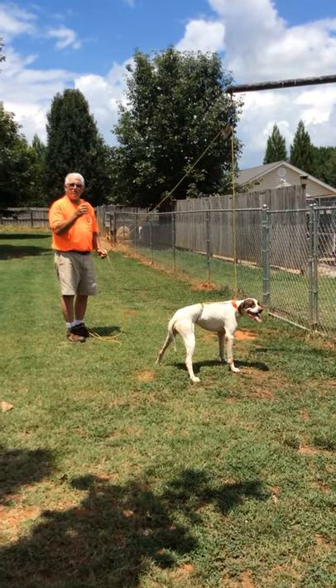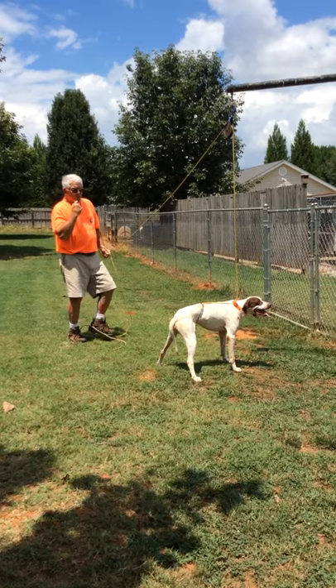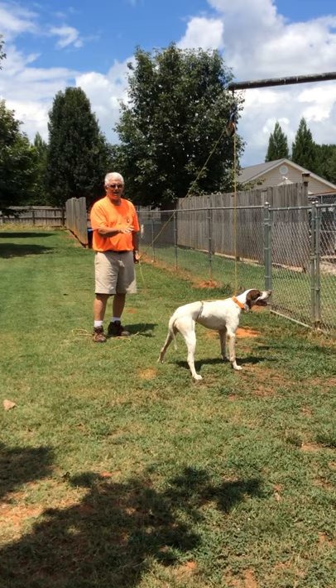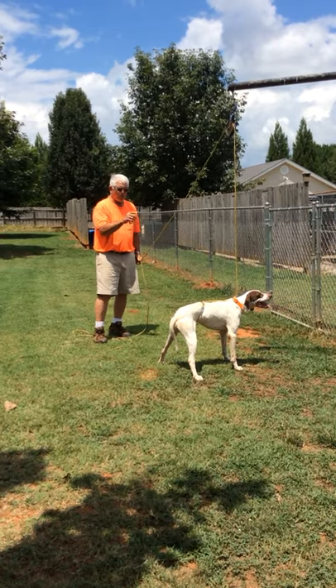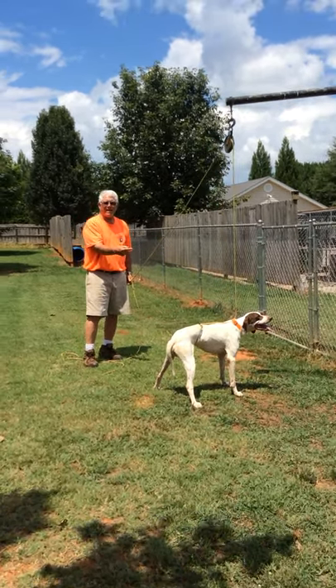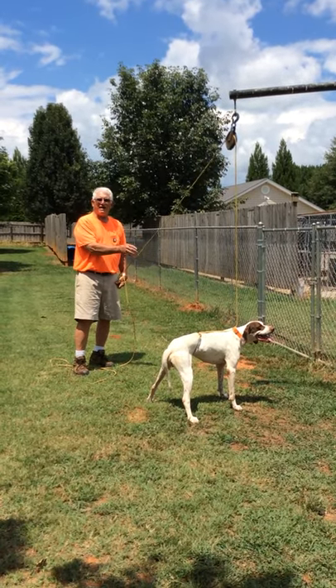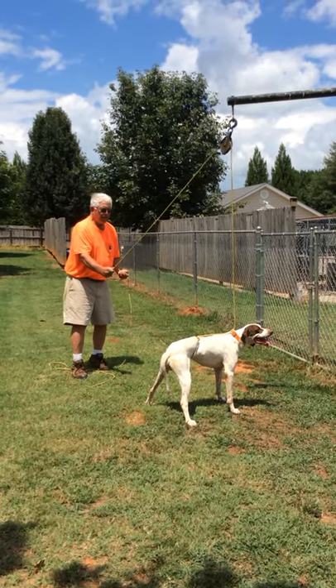He's going to wiggle on you the first few times. All you have to do is do this about three times in one session, and then stop. Do it for about five days and he'll be whoa broke.